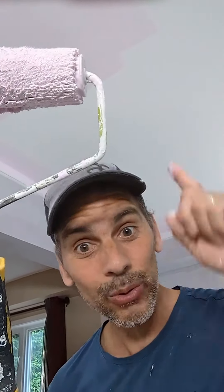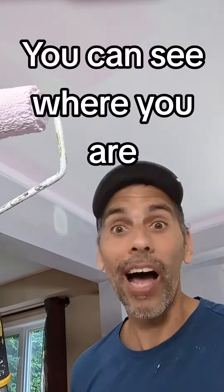If you are painting your ceiling and it's white, you can see where you are painting because the paint goes on pink. When it's dry, it's going to be white again. Here it's pink because it's wet, and here it's white because it's dry.